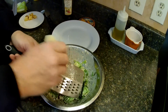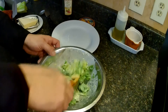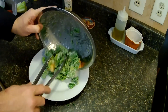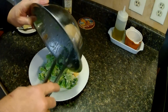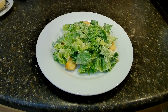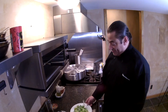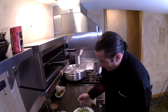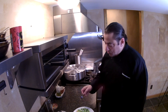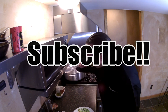Fresh grated parmesan, some croutons. That's about as good as it gets right there for Caesar salads. So there you have it — some Caesar salad dressing. Let's give that a taste. Looking good. Oh yeah, mm-mm. You could throw some blackened shrimp on there or a piece of grilled chicken and make it a meal.